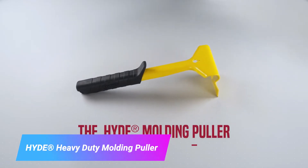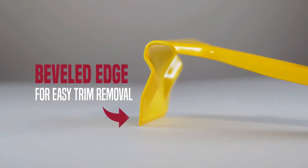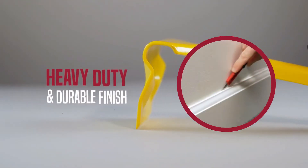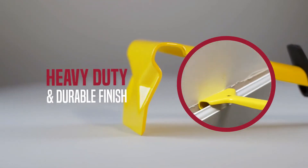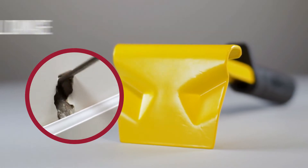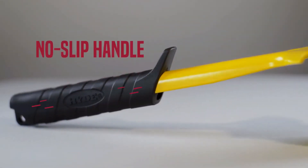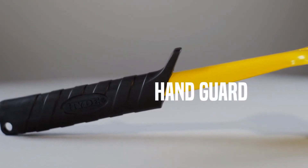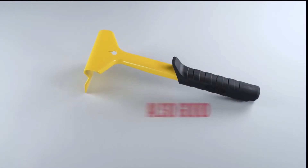The Heavy Duty Molding Puller is a tool used to remove molding from doors and windows. It has a sharp blade that cuts through the molding and a handle that provides leverage for easy removal. It is a powerful and easy to use tool that can save you a lot of time and effort.